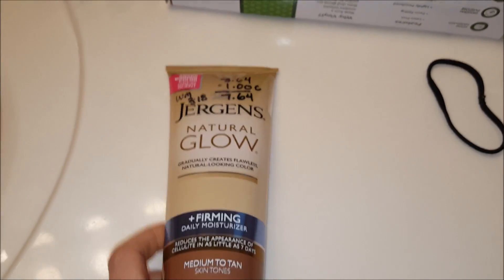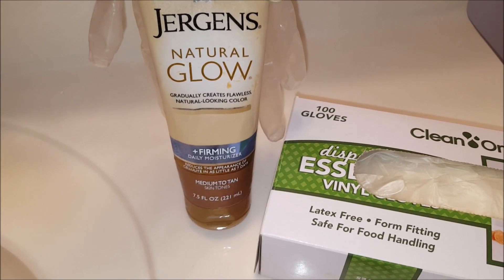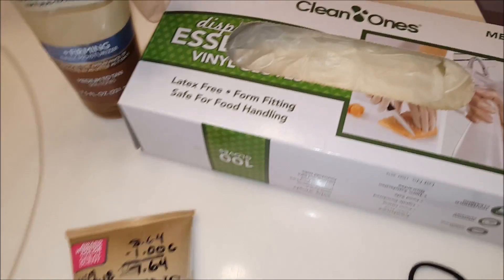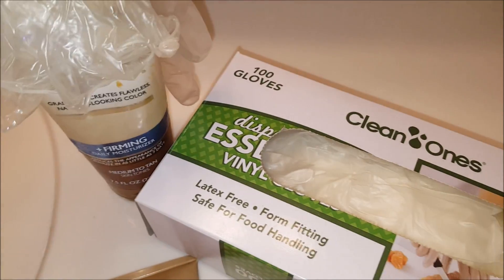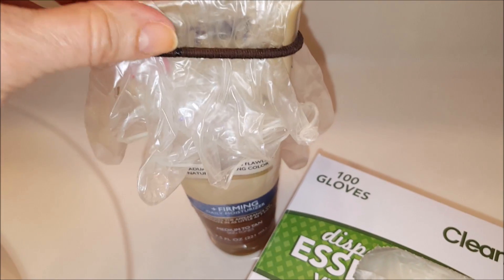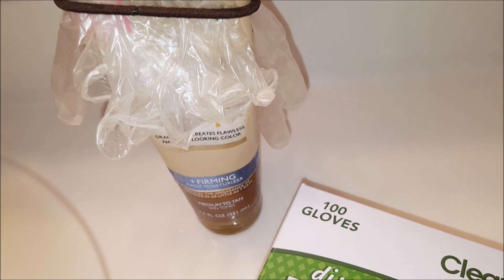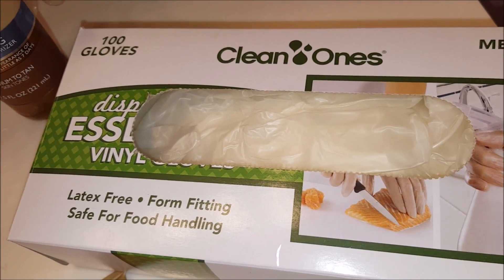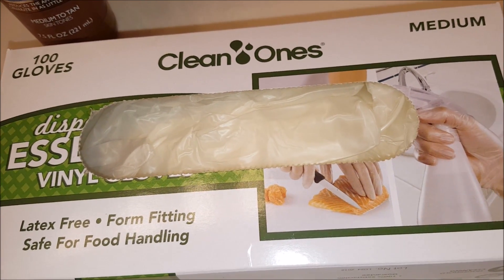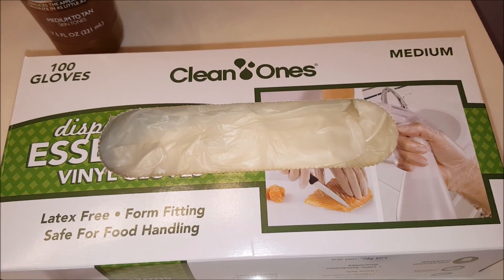I've used the Jergens Natural Glow Firming medium to tan before, but I have not done the experiment with my legs to show the difference. So that's what this video is going to be about. Because this one has to be put on by hand and not sprayed, I use plastic gloves to do that. I keep a dedicated pair of plastic gloves secured on top of the package with a hairband. You can use regular food handler gloves from Walmart, or gloves from a Sally's or beauty supply store.